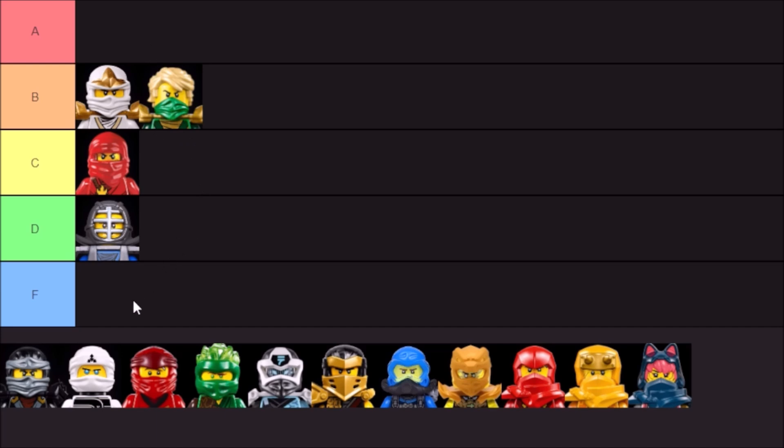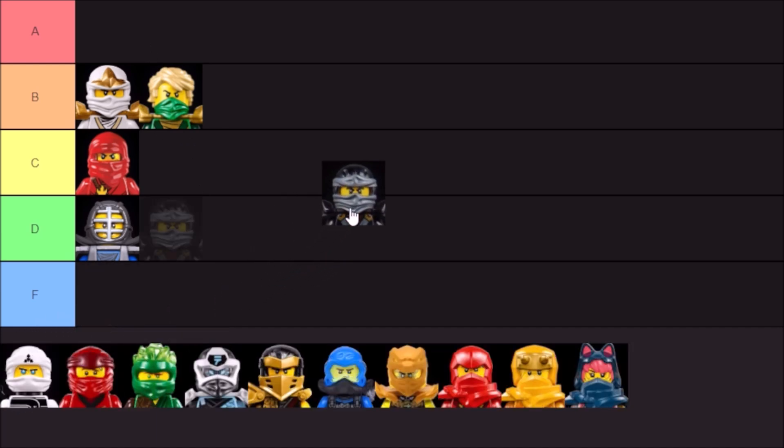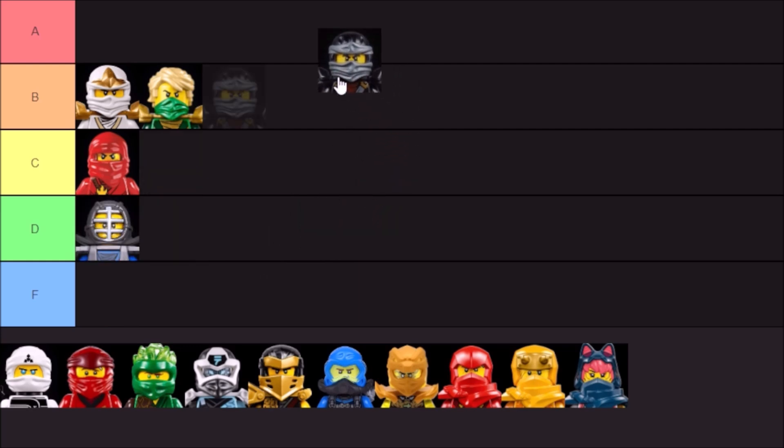This mask mold — the Deep Stone, Skybound, Day of the Departed, Hands of Time mold — I really like. I love the dual molding here. I think you can get some excellent color combinations, especially for Possession and Skybound, where you have the black color paired with the ninja's other color. I just think that looks really nice. Really good piece. A tier — these are definitely some of my favorite masks.